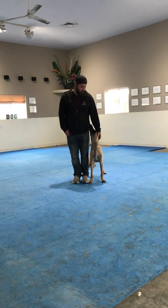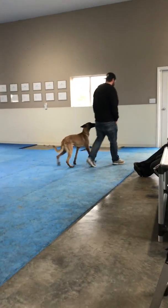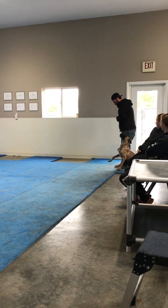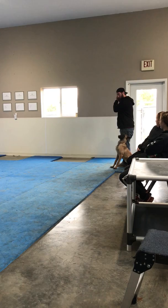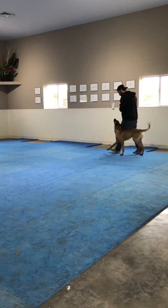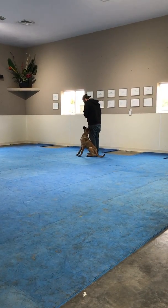Please line up for the off-leash portion. Off-leash heeling. This is the off-leash heeling portion of the novice. Are you ready? Forward. Halt. Forward.